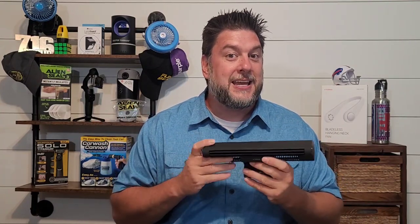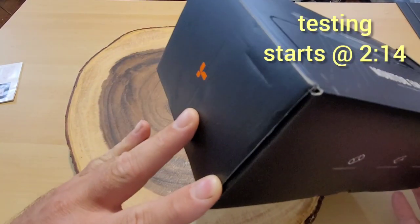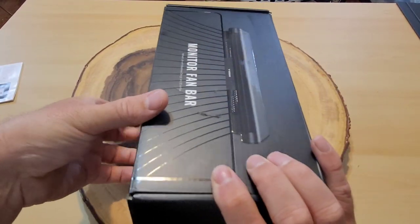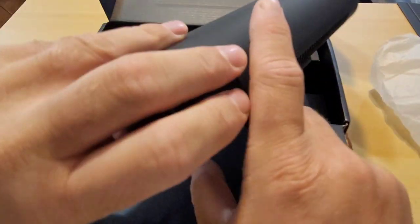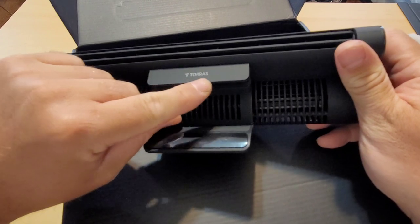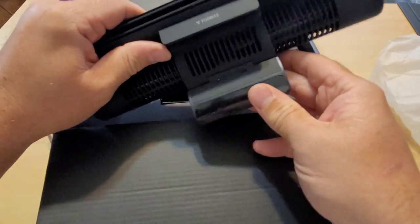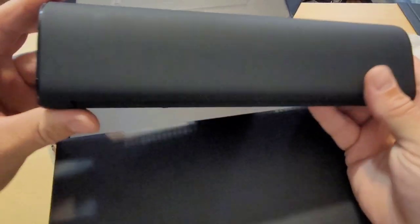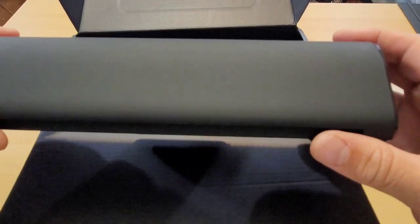Let's take a closer look at this monitor fan bar by the company Taurus. We have the fan here in the middle. They consider this a minimalist, stylish design. You can see we can move the vent a little bit, and there's the Taurus name right here. It's an expandable piece that can go around your laptop or TV monitor. It has a matte finish, though touching it does leave some finger smudges.